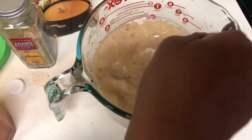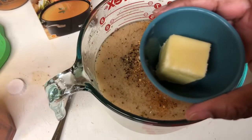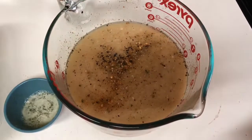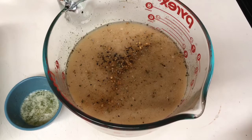All right, two tablespoons of butter — as you can see I've melted it. Oh my gosh, this container is so hot and doesn't hold heat well. I'm going to pour this melted butter into my mixture here.